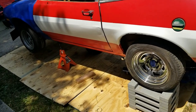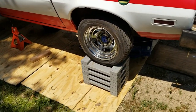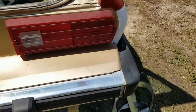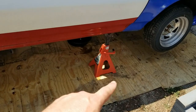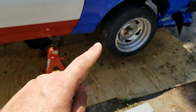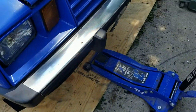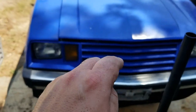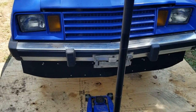We got the Pinto outside, out of the garage, on blocks in the back. Jack stands up front. Now that the back is done, it's time to work on the front suspension. Once we get that done, we pull out the old four-cylinder and get ready for the V8.